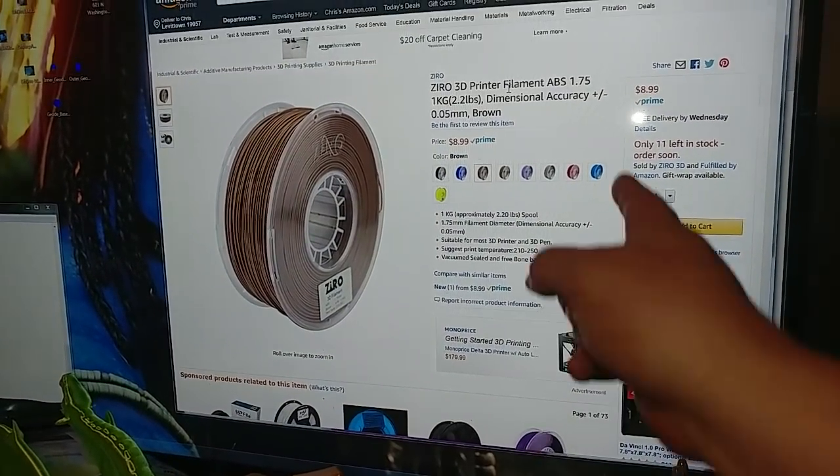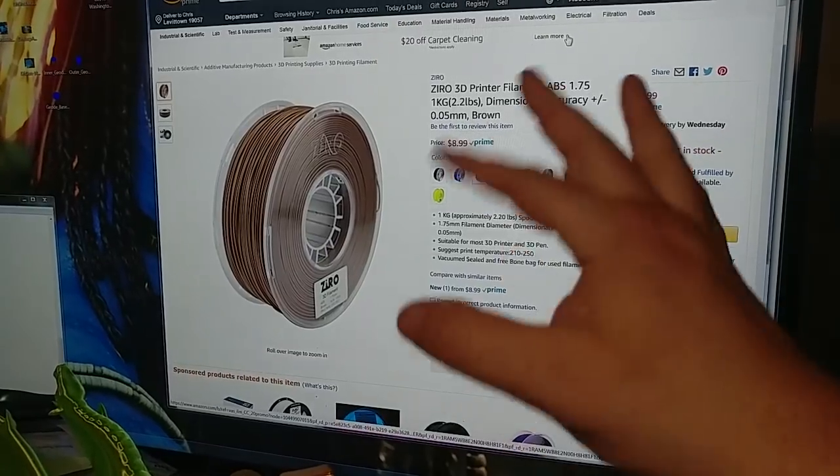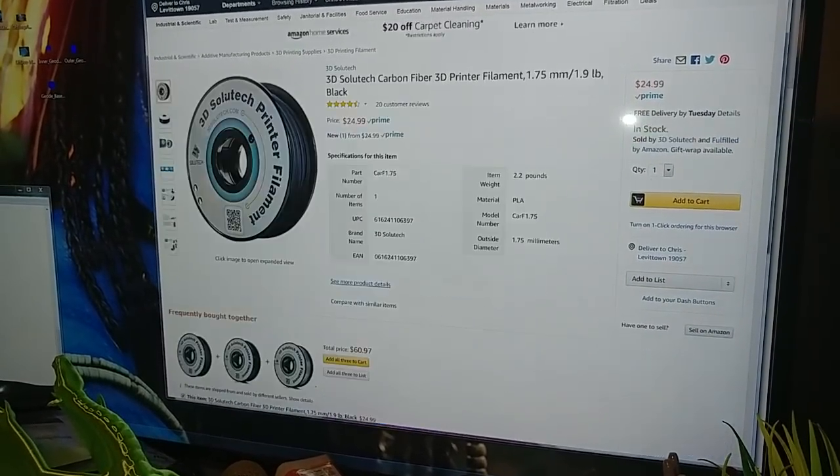Then for a different material, you still have a couple of colors of Zyro ABS for $9 a kilogram plus a couple other colors. Do remember that's ABS.